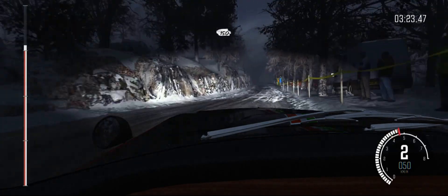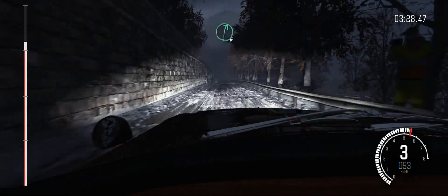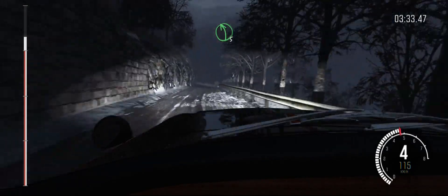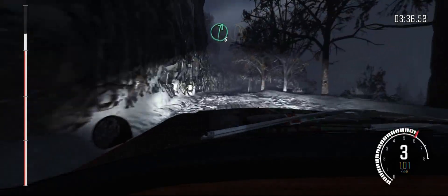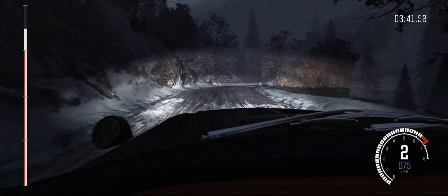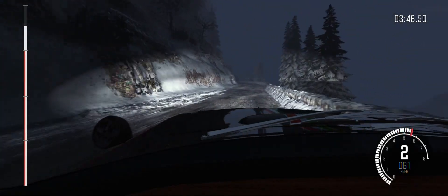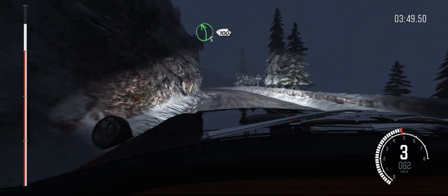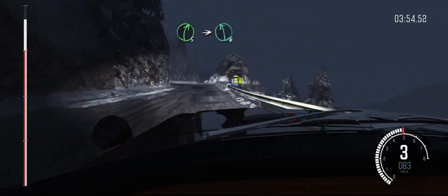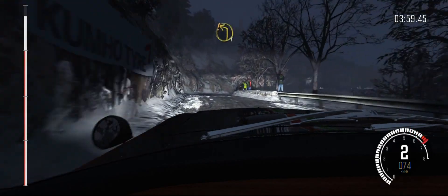150 over crest, right six over crest, left five long, and right six long, into open hairpin right. And ice patches from here. Left five continues for 100, into right five, into left six, into right four long, don't cut, into care left one long.